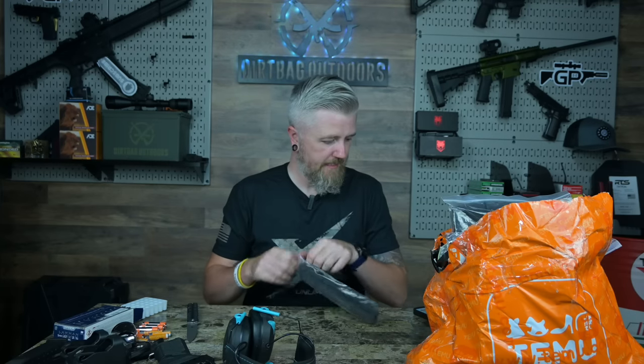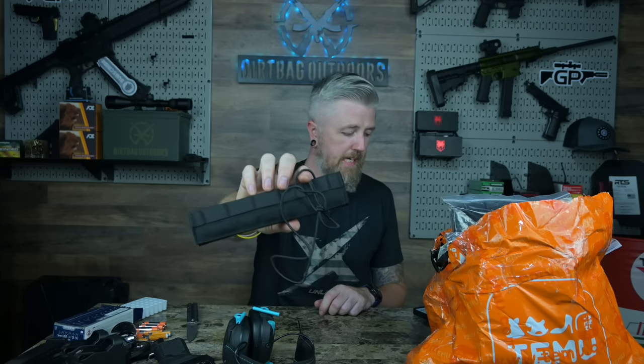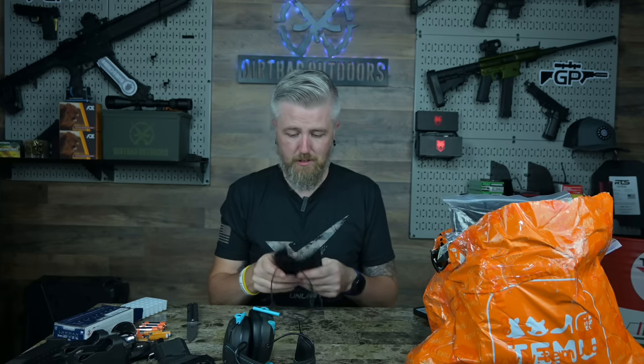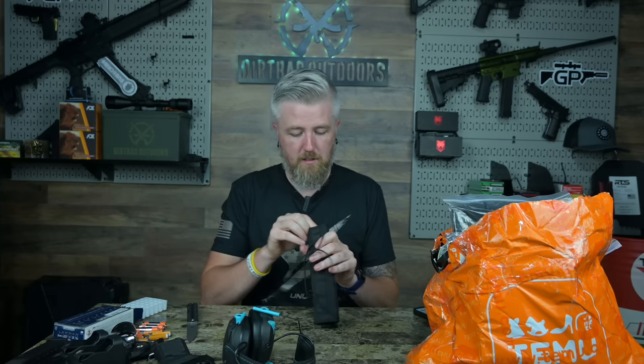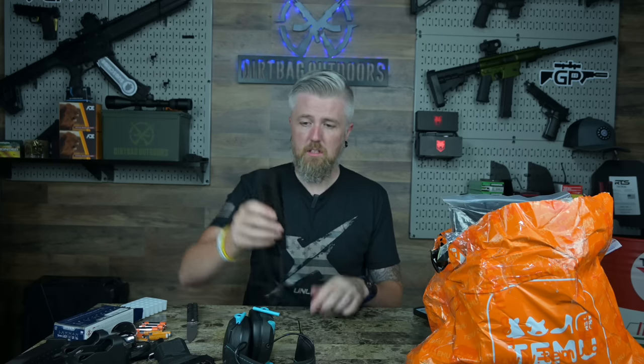Item number three is a '100% linen tactical suppressor heat shield sleeve — protect your airsoft gun silencer with military-grade protection.' I don't have a suppressor, so I can't try it on anything. From what I can see, it might be a little skinny, and it's also really long. I paid four dollars and thirty-eight cents. Quality seemed okay, but it looks like it would wrap around a hot dog rather than an average full-size suppressor.